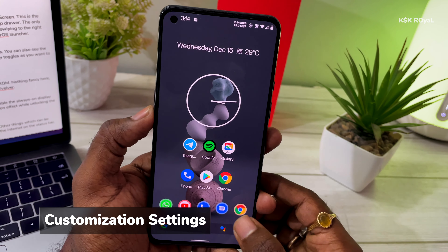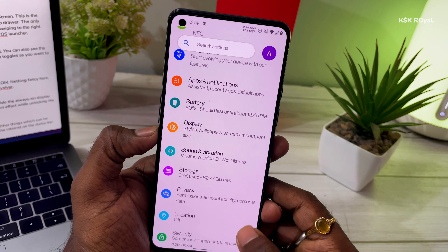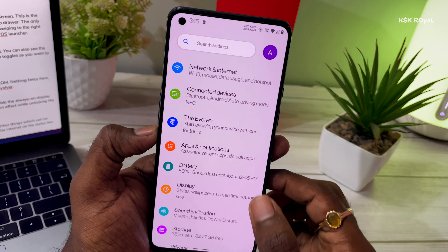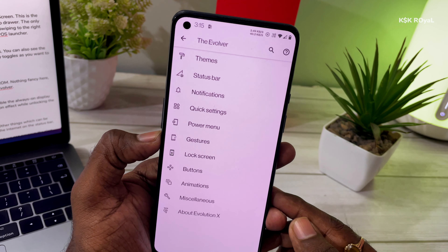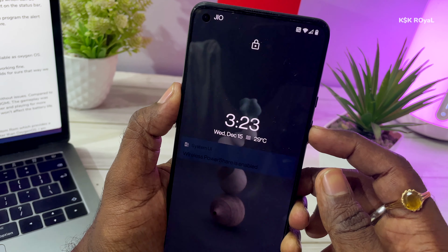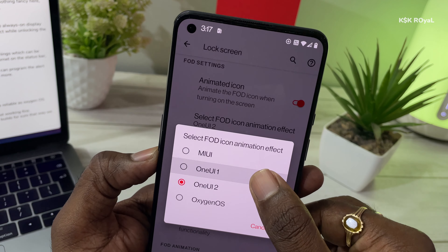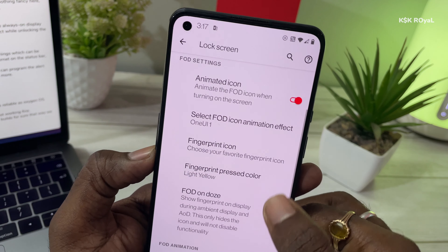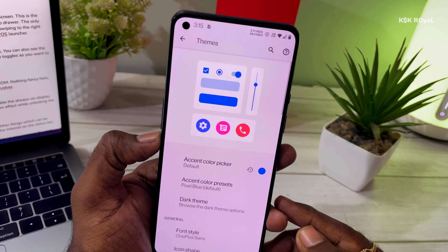Now let's jump into the Settings. This is the default settings application in this ROM — nothing too fancy, pretty much the same as OxygenOS. The key thing to look for is the Evolver section. Using this, you can tweak the system UI to your taste — for example, you can enable always-on display mode, do lock screen customization, change the fingerprint animation effect while unlocking, and also change accent colors and dark themes.